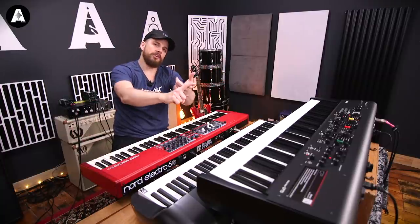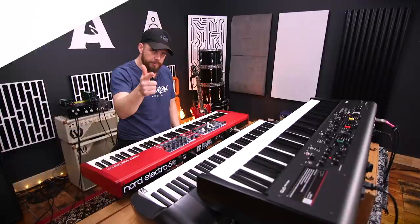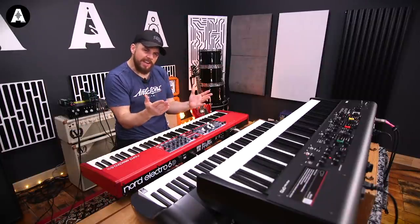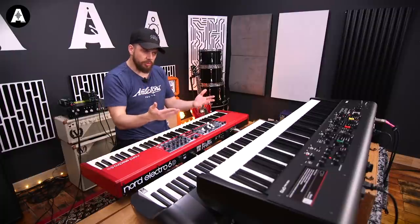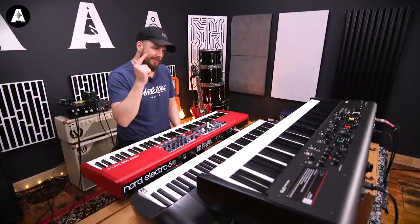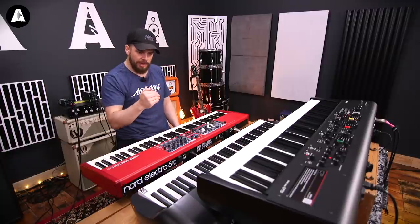We're going to look at piano sounds, Rhodes, then we're going to do Clavs, then we're going to do Whirlies, and then we'll do organs. At the end of it, you might know a bit more about it. Let's do it. Piano first. Each of the keyboards are set to their initial first patch — each one's a piano. We've got other videos on the channel where we go through these individually. For the sake of speed and sanity today, we're just going to keep to some core presets and see what they're offering.